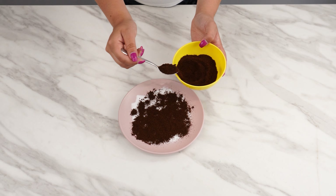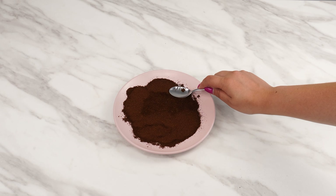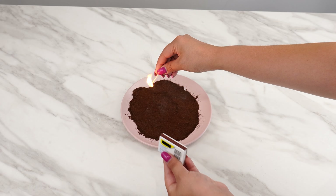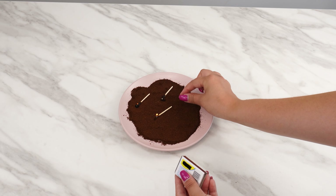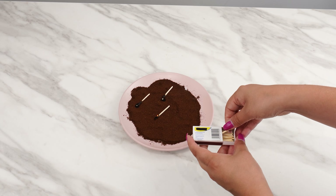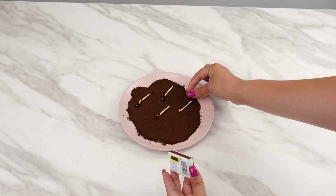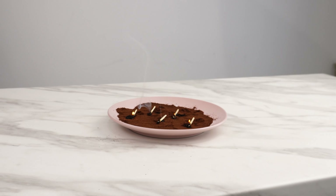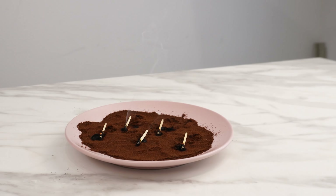Instead of coffee, you can use coffee grounds if you collect them. Use a teaspoon to even out the coffee with the soda a bit. You need one more thing for such a plate — take a box of matches. Light one match and place it on the coffee with soda. Light a few more matches and place them at some distance from each other. Don't worry if they go out — that's the point. The fire from the matches will be enough for the coffee to start smoldering gently. A light smoke will appear.